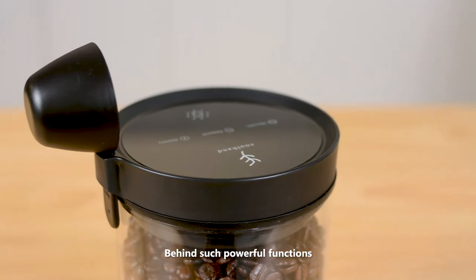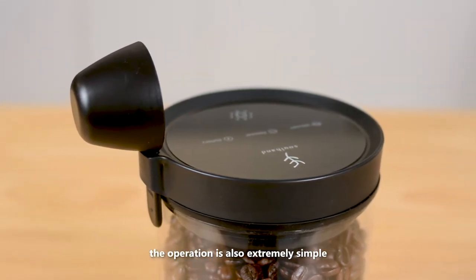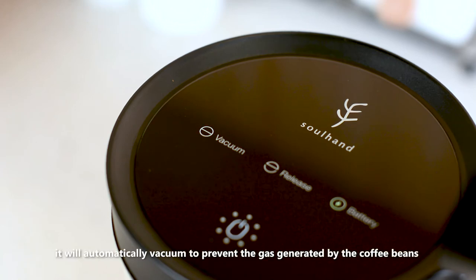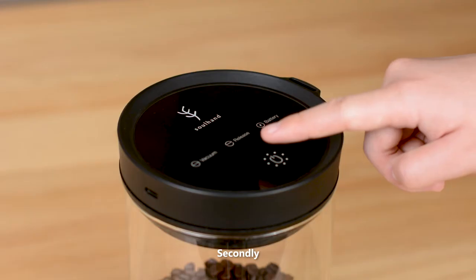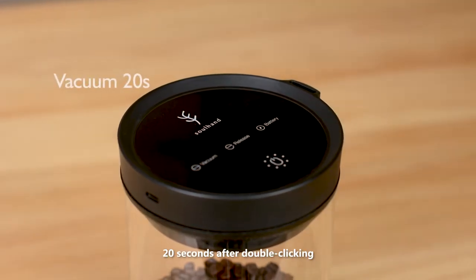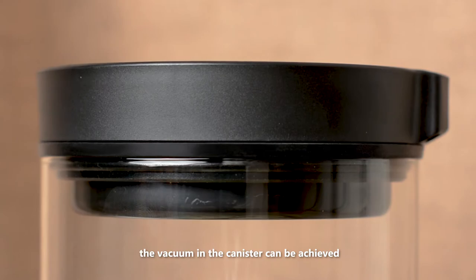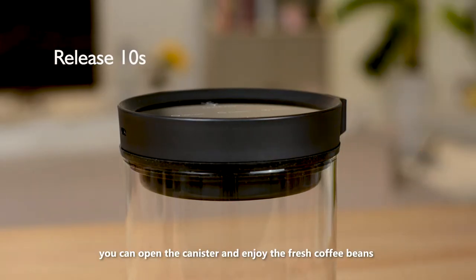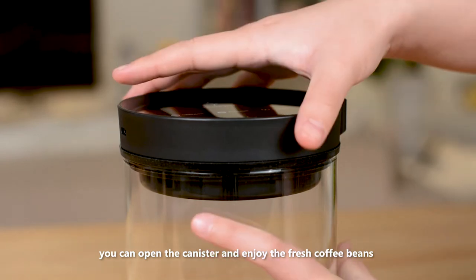Behind such powerful functions, the operation is also extremely simple. First of all, when the pressure valve in the canister reaches negative 28 kilopascal, it will automatically vacuum to prevent the gas generated by the coffee beans from destroying the vacuum environment. Secondly, 20 seconds after double clicking, the vacuum in the canister can be achieved. Finally, it only takes 10 seconds to release. You can open the canister and enjoy the fresh coffee beans.